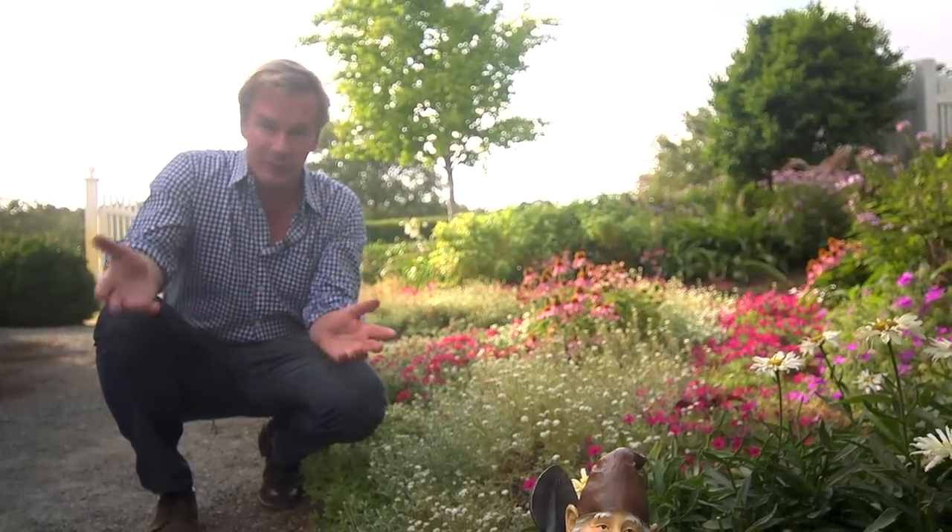I know gnomes are really handy to have around in the garden to help you with your chores, but they're not the only choice out there for garden ornament. Let me show you what I mean.